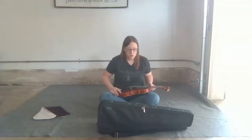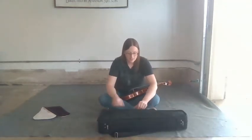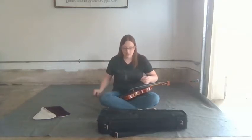You can put your case off to the side, but you will need your shoulder rest to help get set up. Your shoulder rest looks like this — yours might look a little bit different if it's a different brand. Mine has the yellow feet; yours may be all black. But you're going to need that as well, so set your case off to the side.